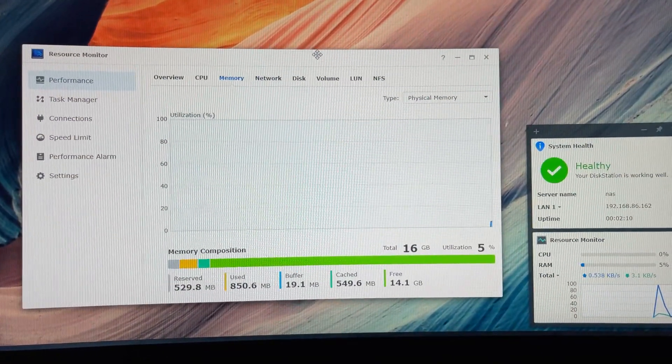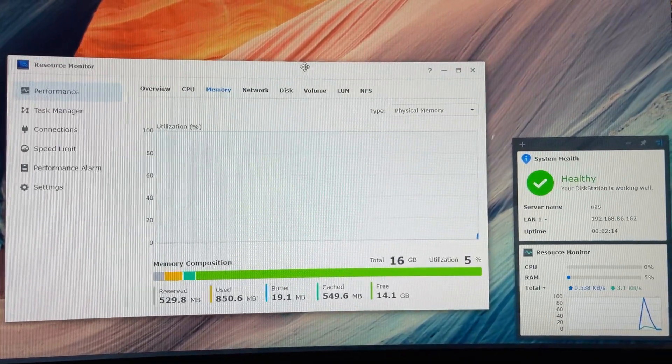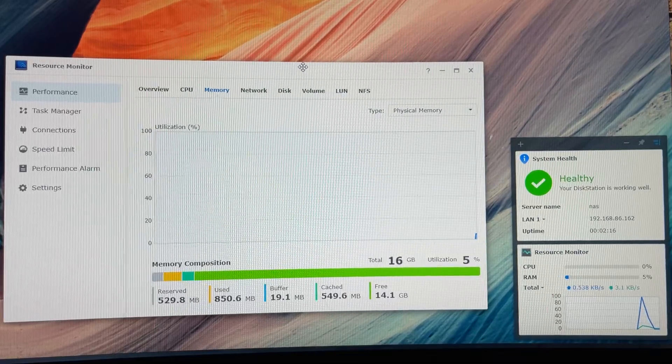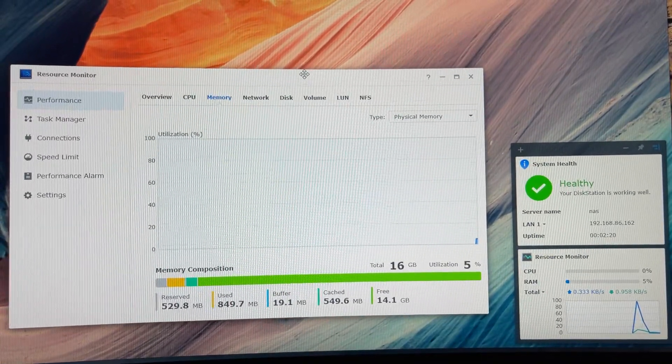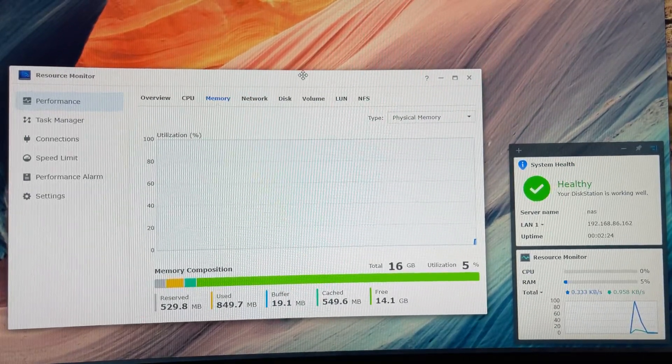And just like that, you doubled your RAM to 16 gigs, even though they say you can't do it. So if you're running a big massive server or a lot of virtual machines, whatever you need RAM for, here's your easy way to do it. See you guys next time.